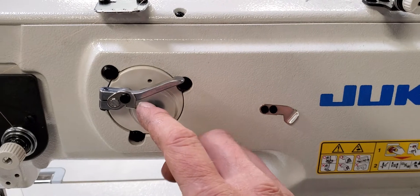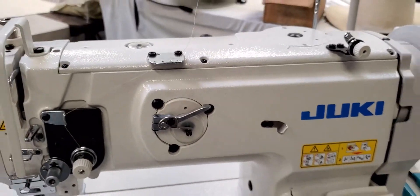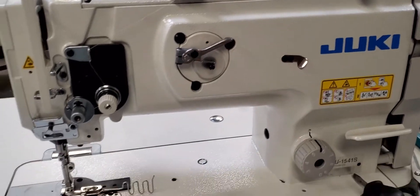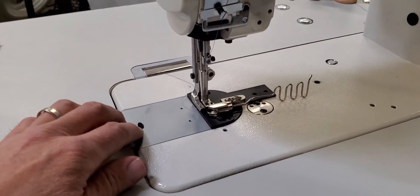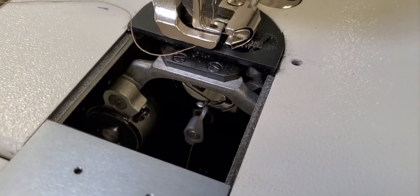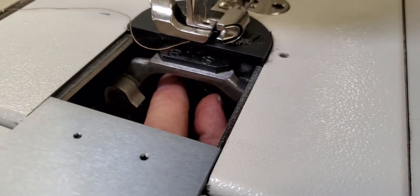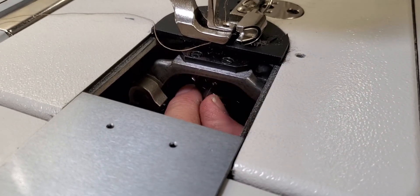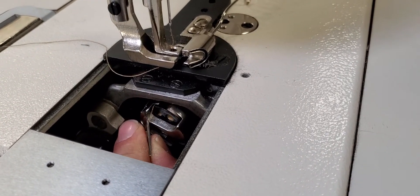Once you've got that filled enough for what you're going to be binding on your hat, go ahead and take that — I'll show you on this top piece. Remove this top and then you have your bobbin right there. You can put your hand underneath, release this lever right there, and then you can pull it out.